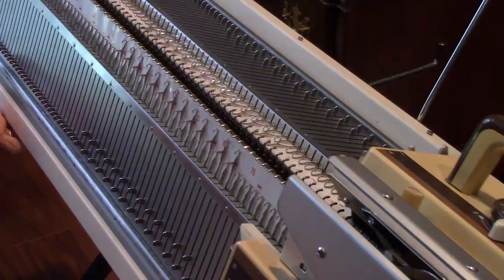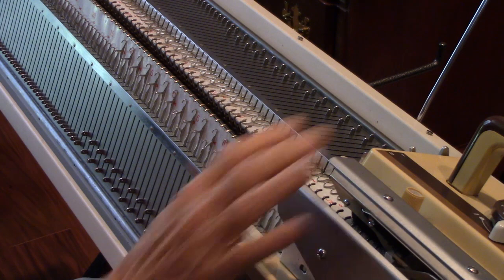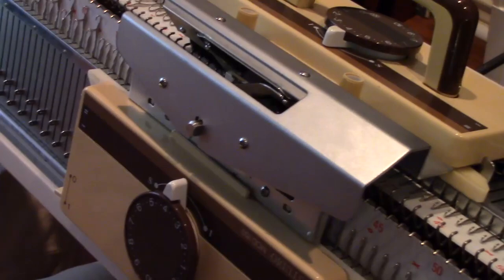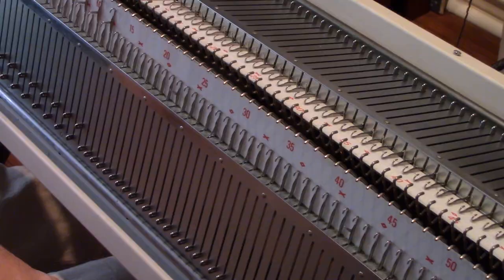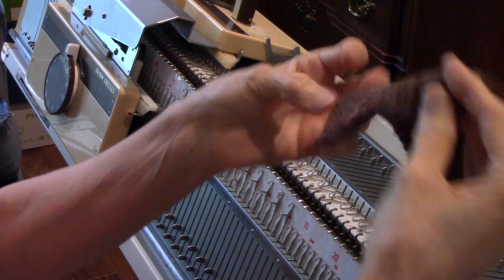Let me demonstrate the ribber a little bit. The ribbing attachment is like a whole second machine — it does the purl stitches, and the main bed up here does the knit stitches. It has an additional carriage, and then this piece, the ribber arm, carries the yarn. I'm going to do the zigzag row, done from left to right. This is all going to be on plain knitting, but I turn both tension dials all the way down to the R mark on both carriages. I'll thread it with some light yellow yarn and do a zigzag row from left to right. The zigzag row makes this cast-on and is used for many kinds of ribbing.